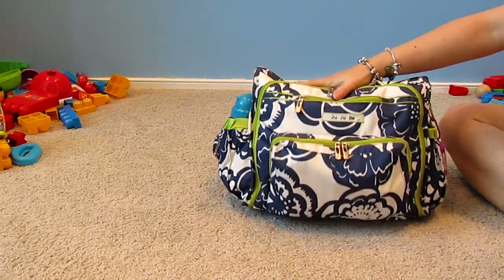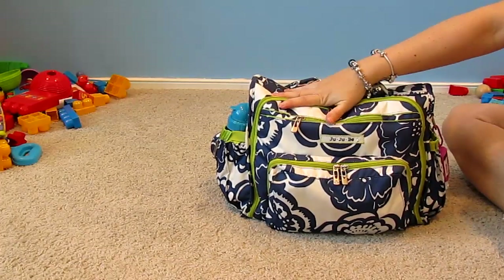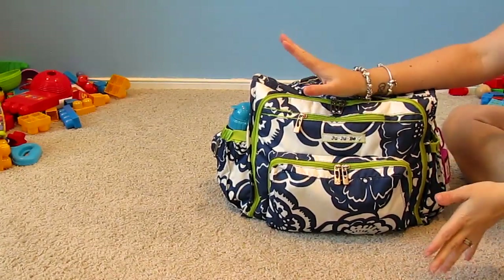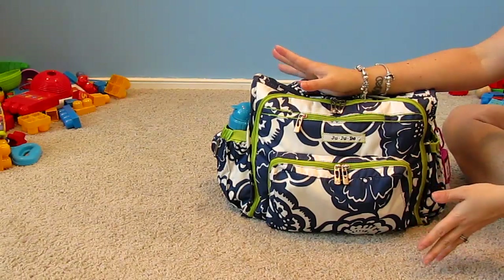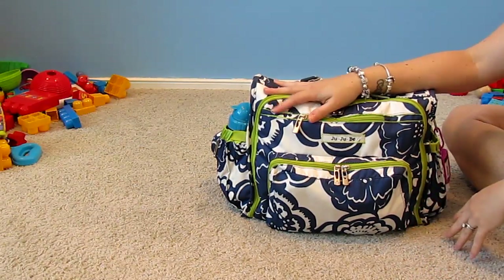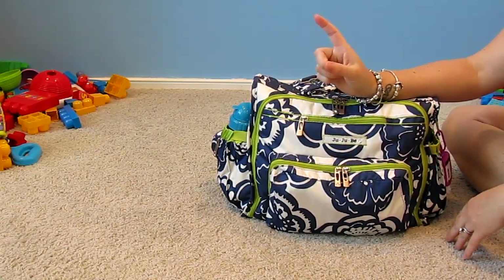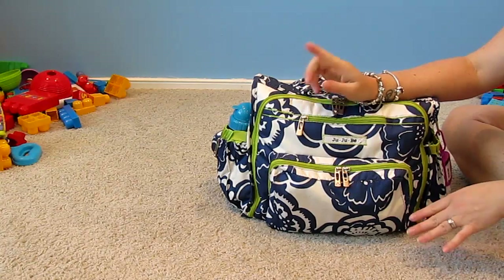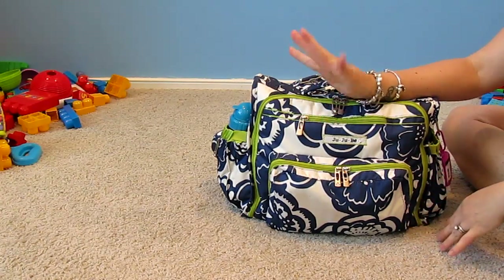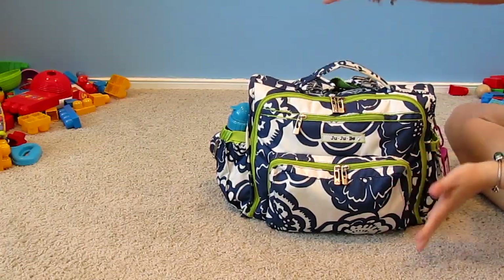My diaper bag is the JujuBe BFF in cobalt blossoms. I'm not going to go into the specifics of the bag because I've done that so many times. I'll link the bag in the description if you're interested — I'm just going to show you what's in it.